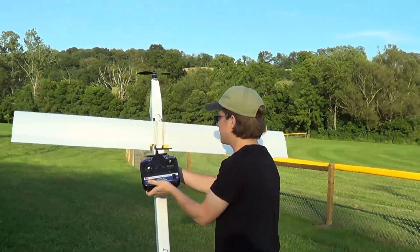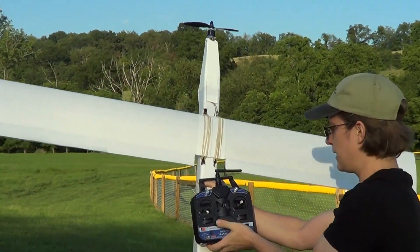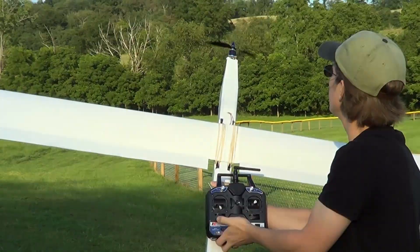Now, go easy on me in the comments here, because this is my first time flying, and I admit, I am terrible.